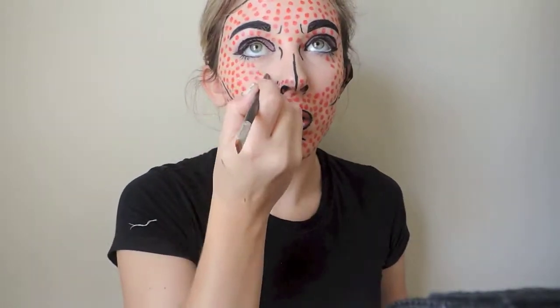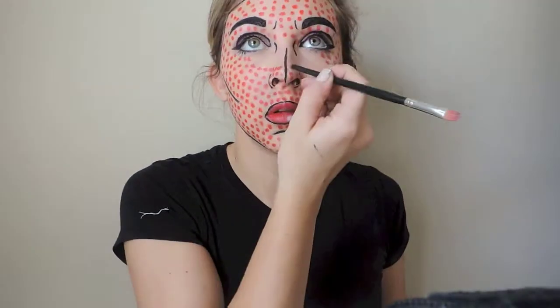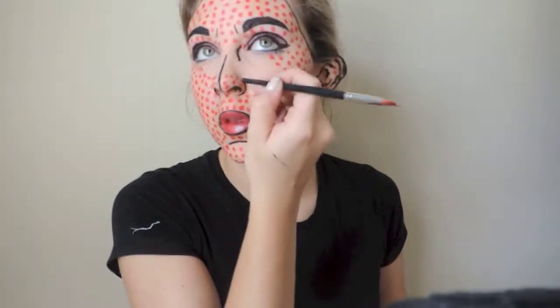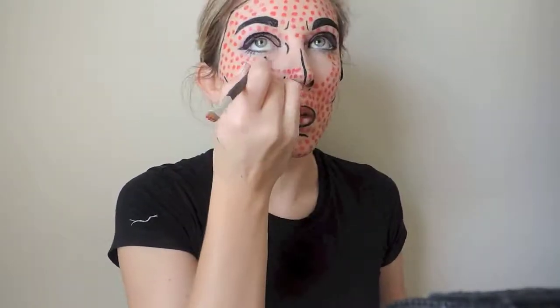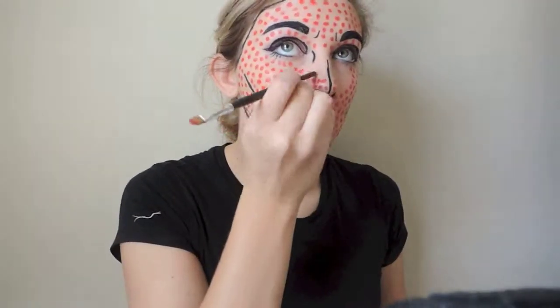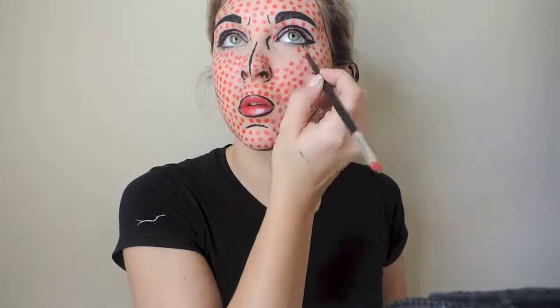Since the video is almost over, I would just like to thank you all so much for watching. Please give this video a thumbs up if you would like to see more Halloween makeup tutorials or if you just liked this specific one. Please don't forget to subscribe — hit that button! I will see you all in my next video. Love you, bye!